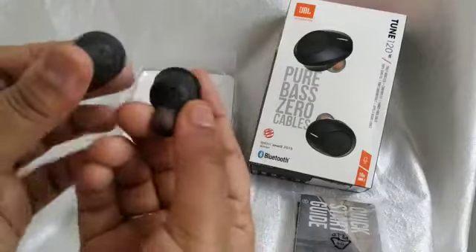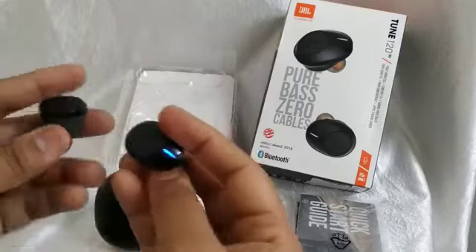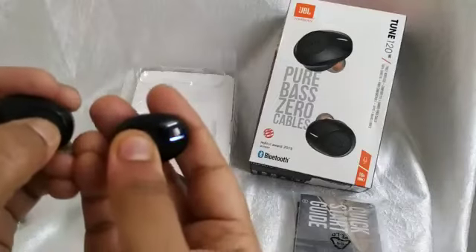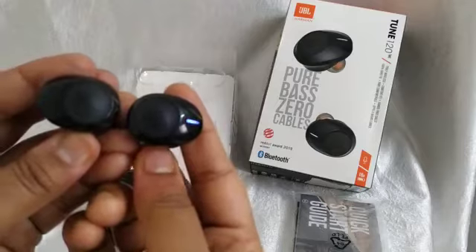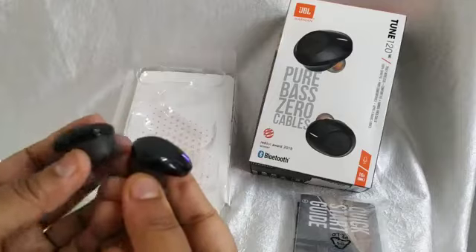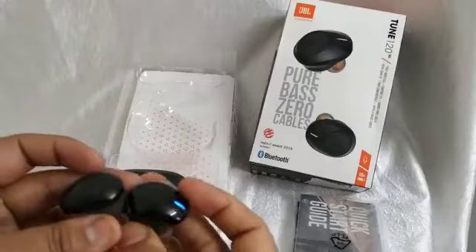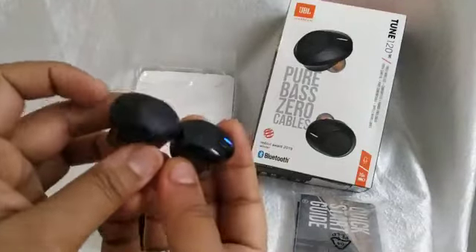Both earbuds have their own microphones and ear tips. You can connect the earbuds like this — switch them on and they connect to the phone easily. If you have any confusion about pairing, you can refer to the user guide, but overall it is easy to use and connect.